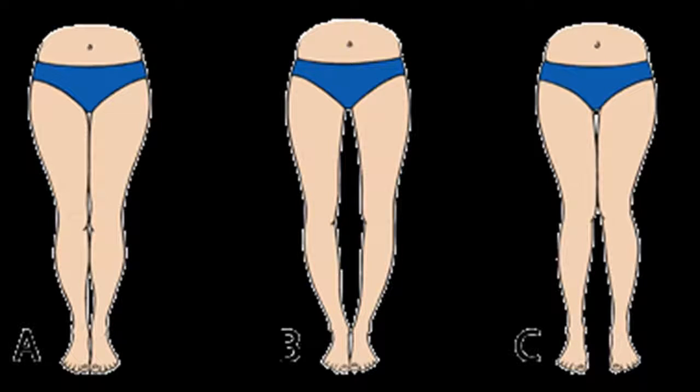Image B — this is a typical example of bow legs, and is otherwise known as the O-shaped curvature. This is because only the ankles are touching, which creates a shape that resembles the letter O.